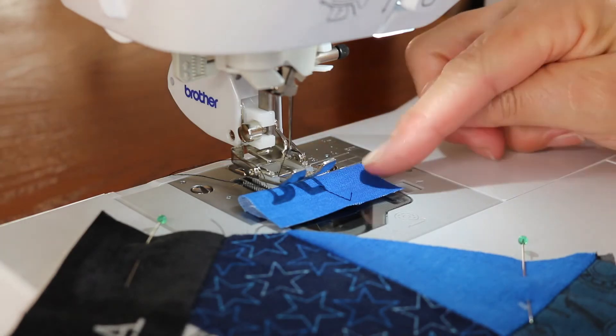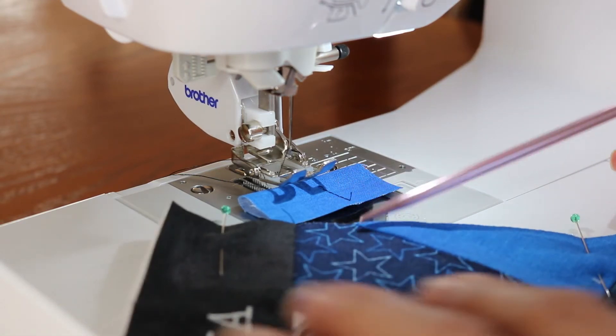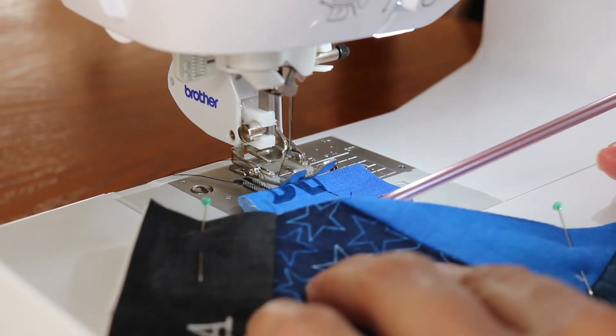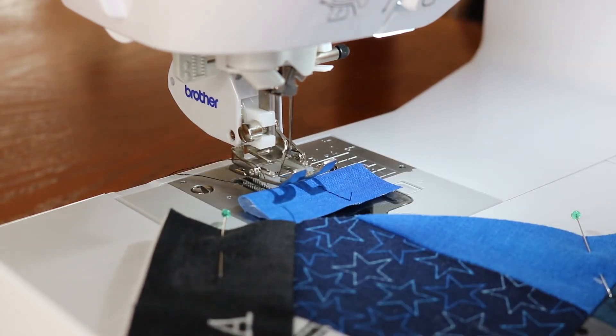I went ahead and inserted a little piece of material that I call a leader — that's what I've heard it called. It basically helps prevent what they call nesting. Sometimes if you start right on the edge of material the thread wants to bunch right there at the back, and this prevents it.